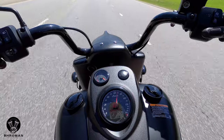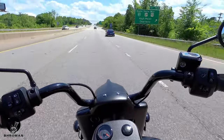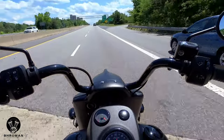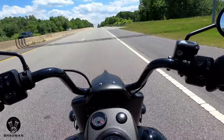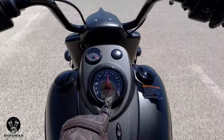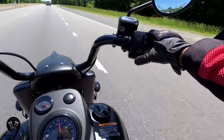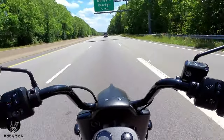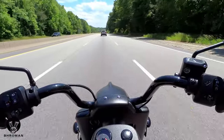Let's try out the cruise feature. Cruise on at 65 — set — and here's my hand off the gas. I'm cruising along at 65, just chilling and chugging along. Sixth gear, 2400-2500 RPMs, just chilling at 65. And I can also increase or decrease my speed using the cruise control, just like a car. Very neat.